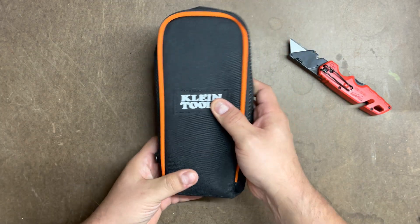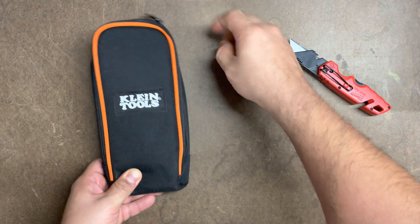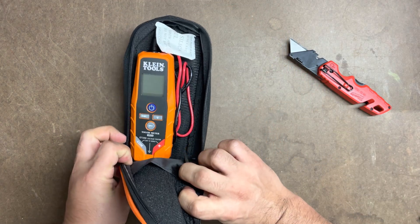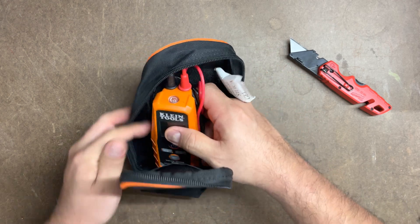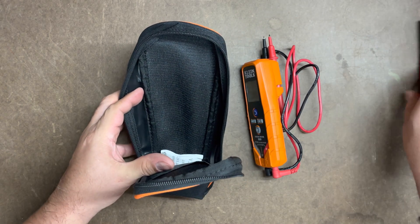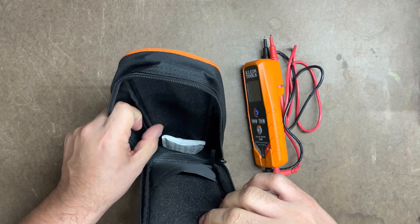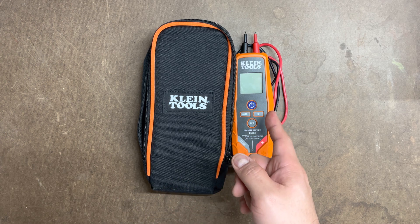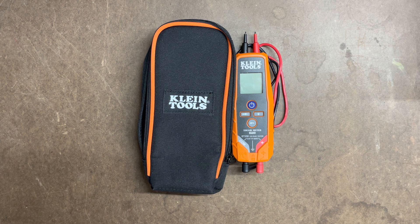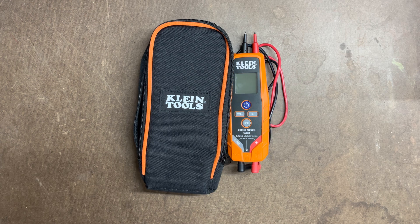Let's open it up again and see how it looks inside. Good zipper. You can see there's still room — it has a little inner pouch right here where you could store the leads separately and keep the gauge in the main compartment.